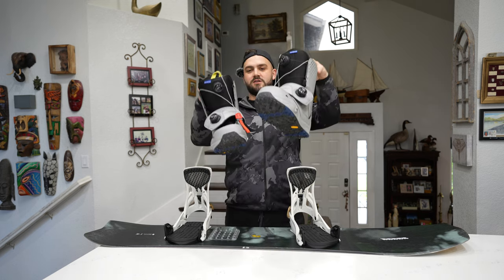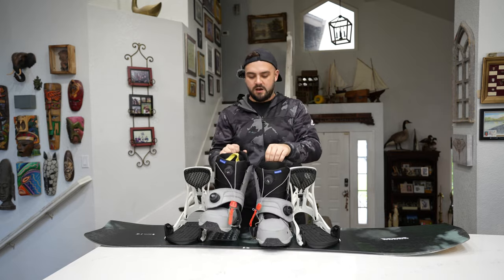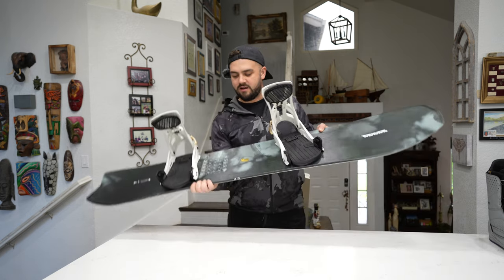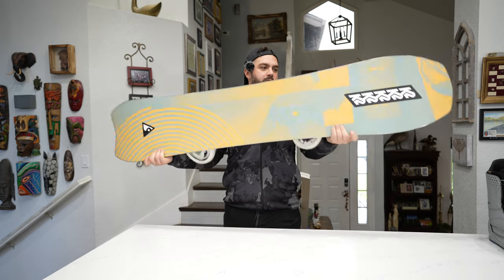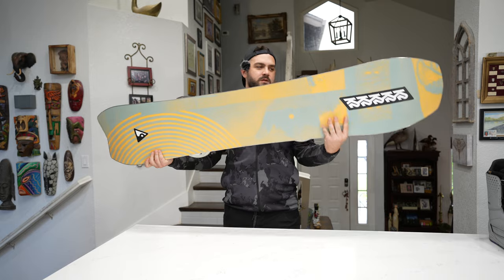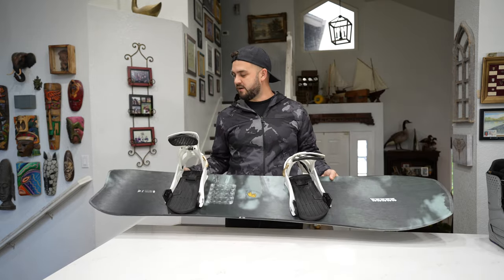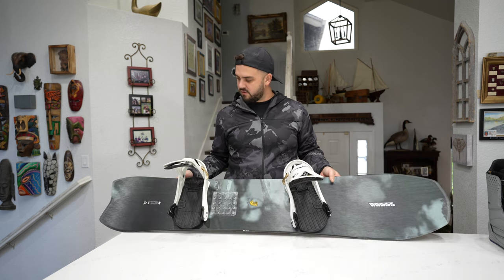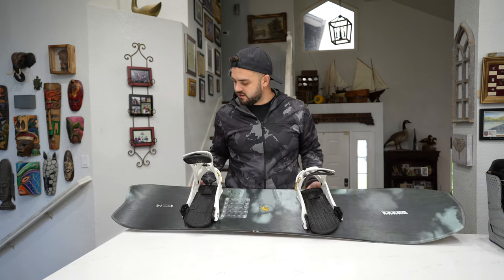Anyway, that's the review on the Genesis bindings and Photon boots. Now let's talk about this board — the K2 Excavator. I've been riding this thing all year and it has been money. The base is great, and I like the yellow-orange bottom graphic. This year has had some sketchy early-season conditions and this thing has been going through everything.